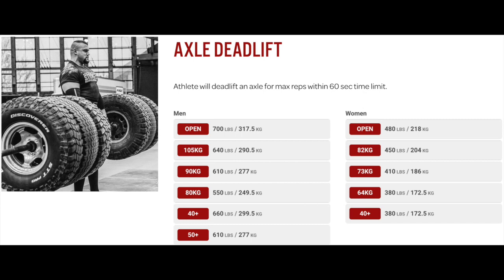So deadlift from normal height, but it will obviously be on tyres. I think the tyre setup will only really affect people going for high reps — above 10 reps — because of having to wait for the weight to settle and stuff.